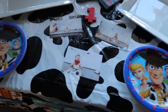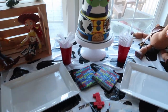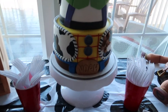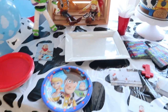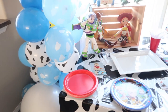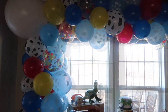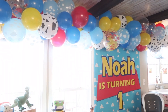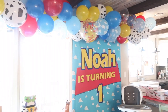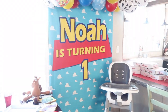Here is our cake and cookie table. How amazing is that cake, you guys? And obviously this is where he is going to do his smash cake.